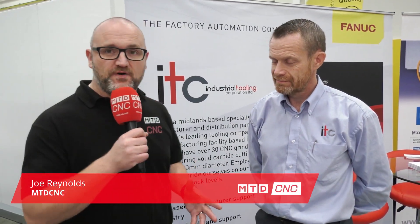I'm here at the FANUC open house with Paul Enser of IETC, and Paul, you're presenting a lot of new tools today — talk us through some.